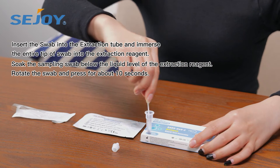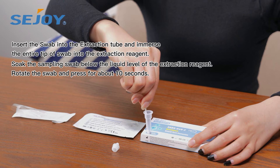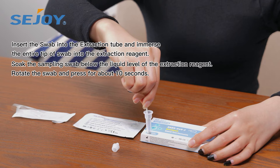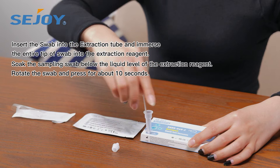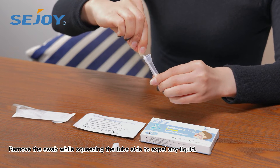Insert the swab into the extraction tube and immerse the entire tip of the swab into the extraction reagent. Soak the sampling swab below the liquid level of the extraction reagent. Rotate the swab and press for about 10 seconds. Remove the swab while squeezing the tube sides to retain any liquid.